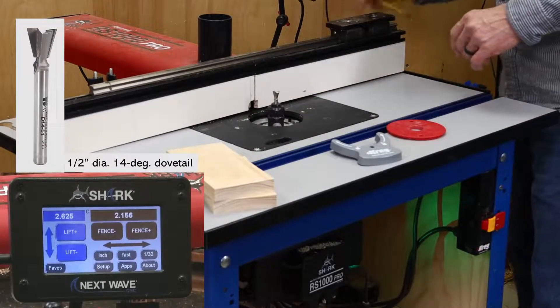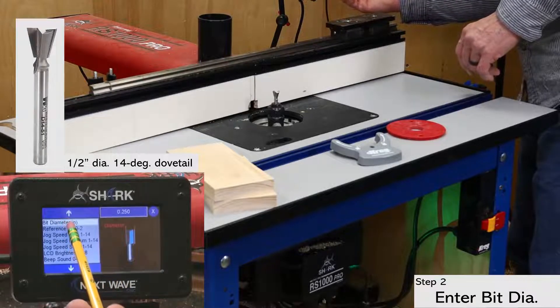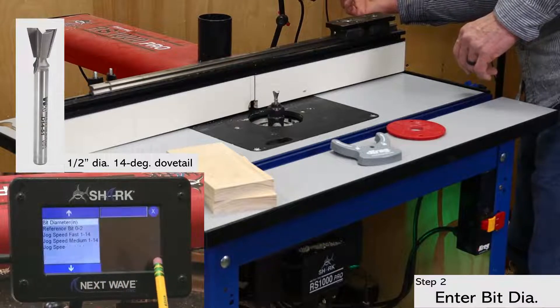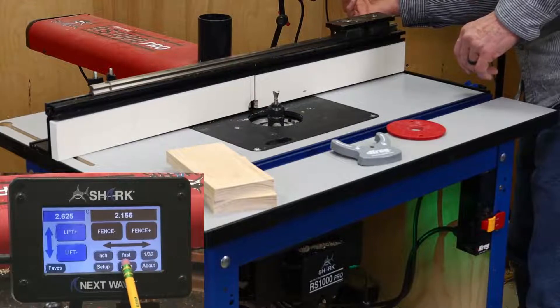Next, open the setup window and enter the bit diameter, which is a half-inch in this case. There are a couple of places in the pendant where you can enter the bit diameter, but I prefer doing it here, plus it's needed for the fence calibration, which is coming up shortly.